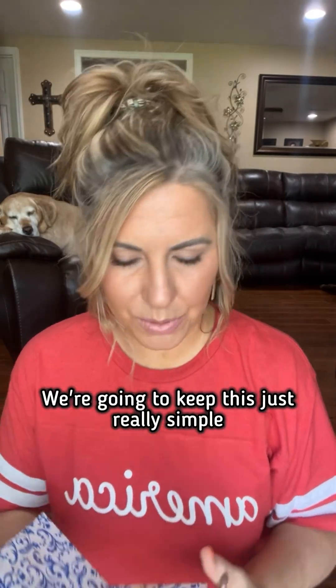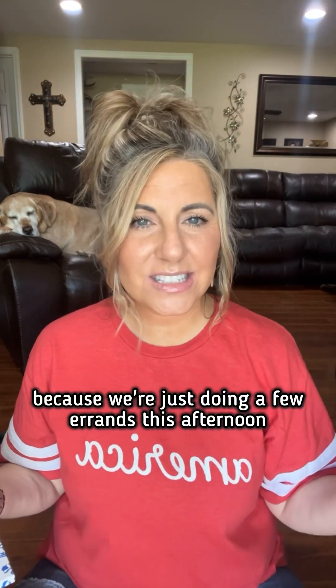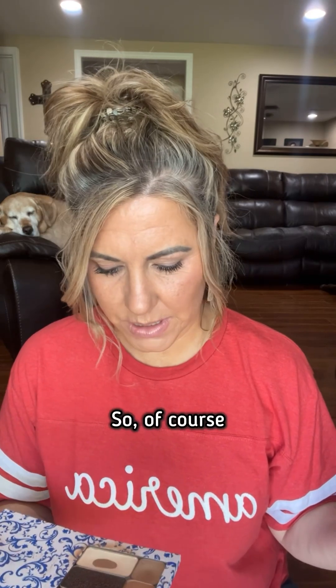We're gonna keep this just really simple because we're just doing a few errands this afternoon. I was gonna start with Bubba, but actually I think I'm gonna start with Chai. We're gonna keep it super light today. We're gonna do Chai, which is this color right here.